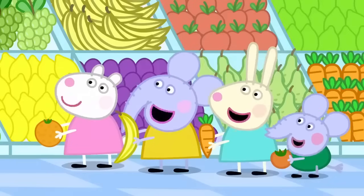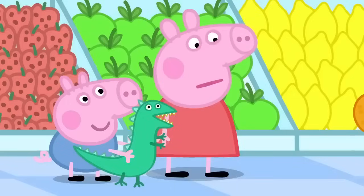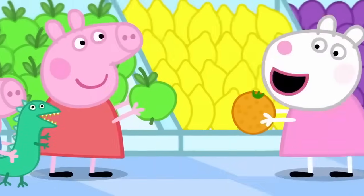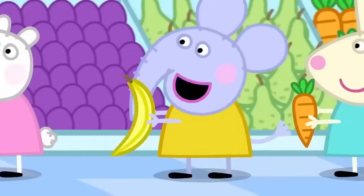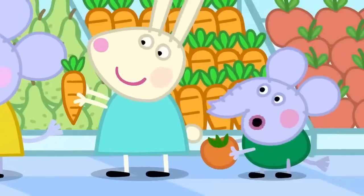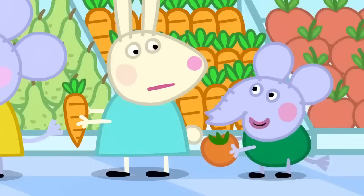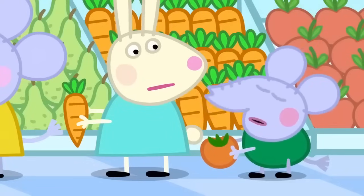Hello, Peppa. We are choosing our favourite fruit. What's your favourite? I like apples. I like oranges. I like bananas. I like carrots. Carrots are not a fruit. Carrots are a vegetable. Edmund is a bit of a clever clogs.